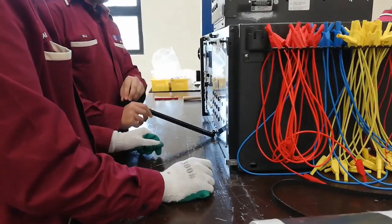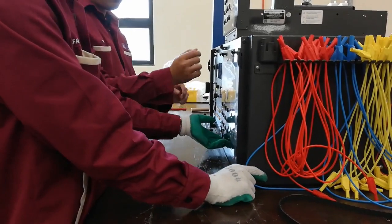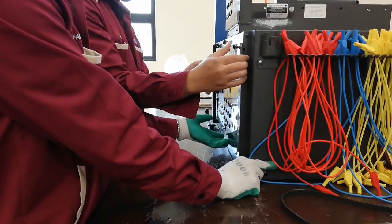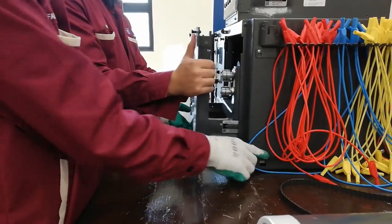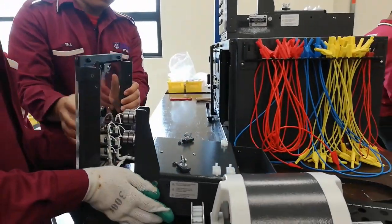We will show you the motor installation. First of all, pull out the support module from the dissectable machine. This module is used to place, support, and tie the motor to keep it static during running. Please be careful because the support module is heavy; make sure to work with a partner.